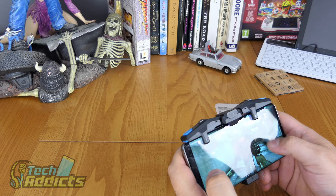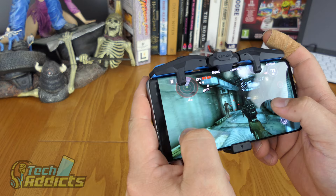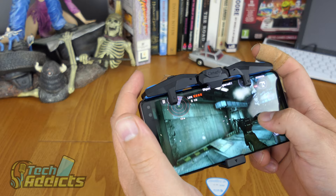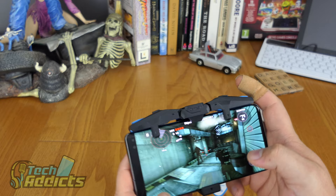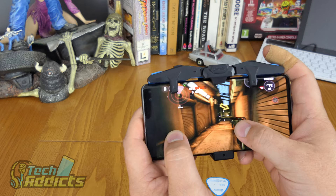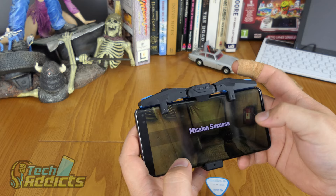Rather than messing up someone else's game, I'm just going to play an offline single-player shooter — Dead Trigger. It's an old game that I happen to know of, and I've set it up so that this is now the trigger, I can look around with this, move around with this, and take out that zombie and reload with that. So therefore it's very handy. I've forgotten that this game is actually quite fun.